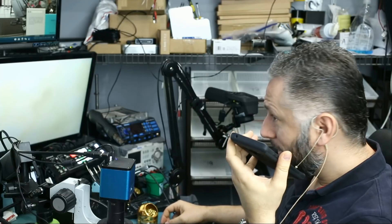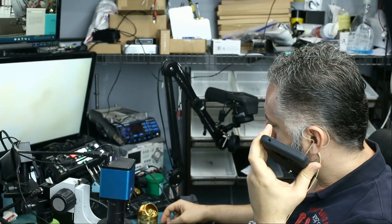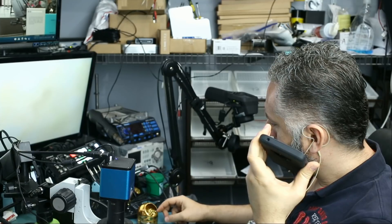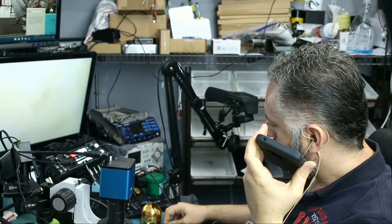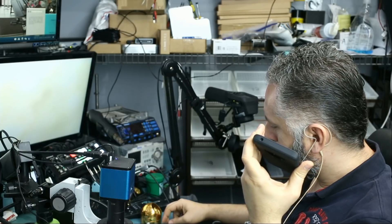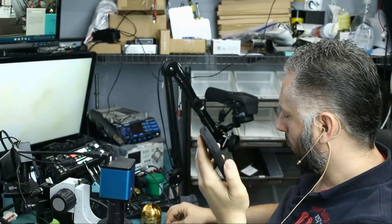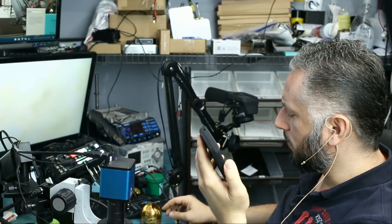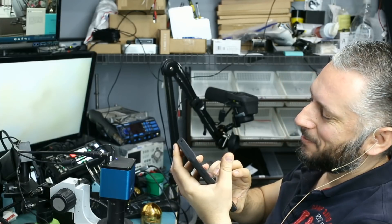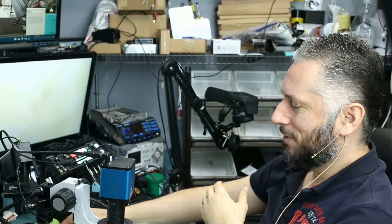A customer calls in — he saw us on YouTube. He has a 2008 Mercedes S430 where the key won't turn the ignition. His wife took the key battery out and a coil fell off the circuit inside. He asks if we're open tomorrow; we tell him yes, 10:45 to 6. He thanks us and says he'll come in.